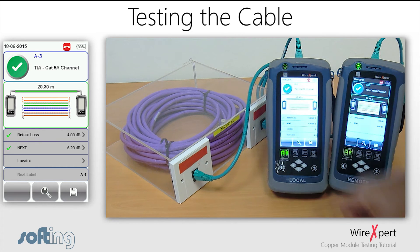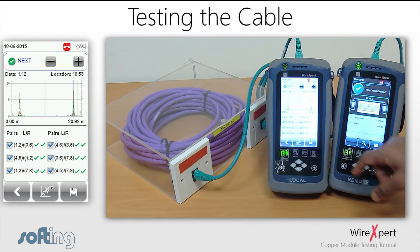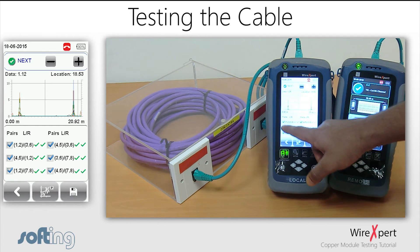You can click the Locator button to troubleshoot your link. Use the checkboxes to view or hide the required pairs in the graph.